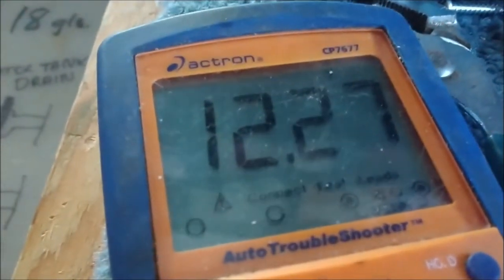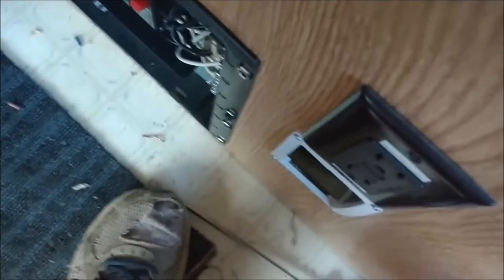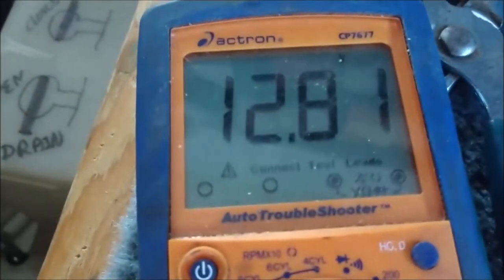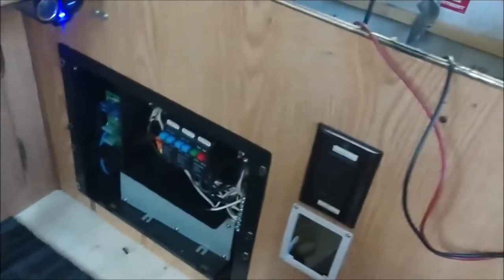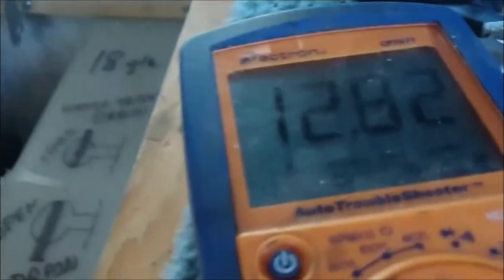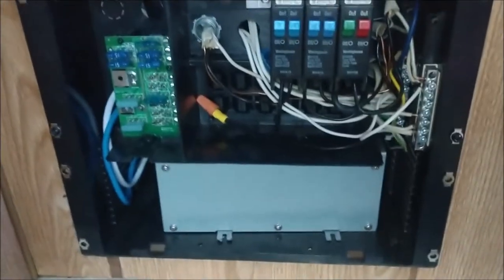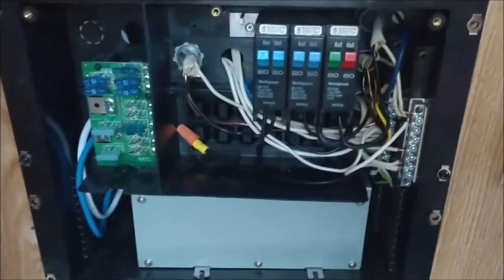My voltage is dropping - it definitely doesn't appear to be charging. I'll have to investigate that. I believe it's supposed to be charging more than that. But at any rate, I've got the main box in and the wiring done. I'm real happy with the progress. It's going to be nice having this new updated power center in here, assuming I can get the battery charging working, which hopefully I can. Other than that, it came out pretty good - I'm pretty happy with it.